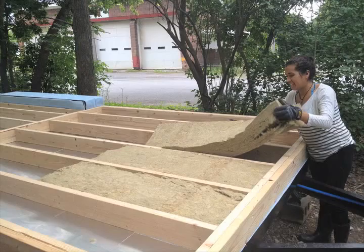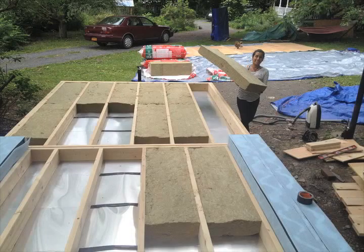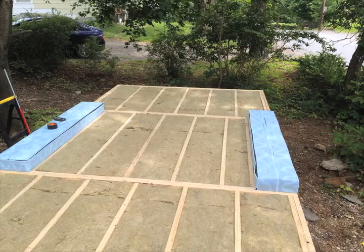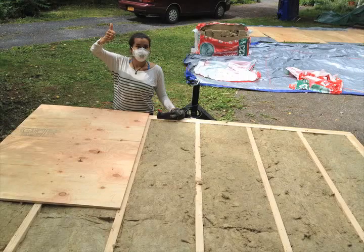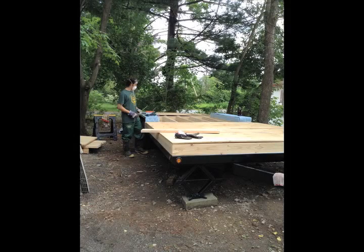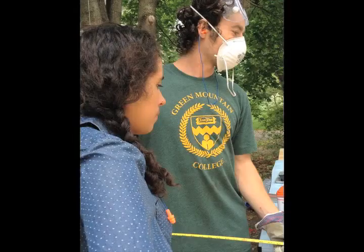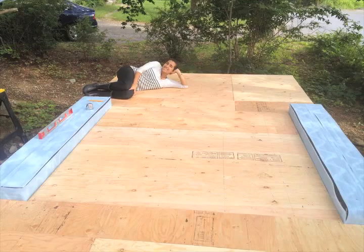Then we put all the insulation in, which was Roxul R23 — you can see we got all the insulation in. Then we simply nailed down the whole floor and that's how it turned out. We're pretty happy with it. We feel it's a pretty well insulated floor and we're ready to start building the frame on top.